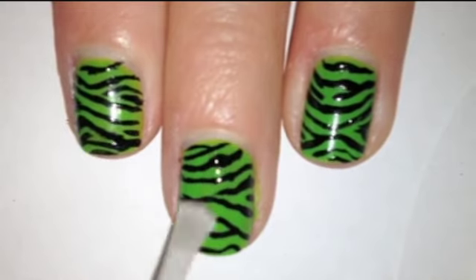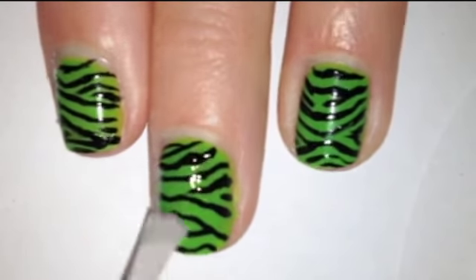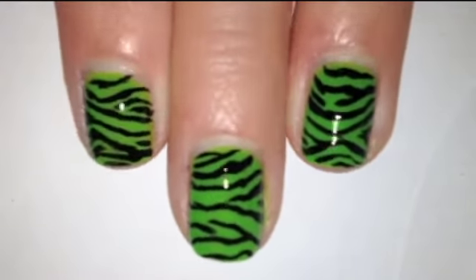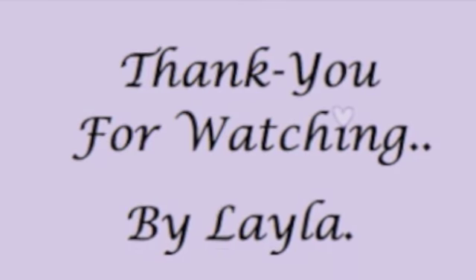Finally, apply a top coat to keep your design from chipping away, and you're done. Thank you for watching, bye!